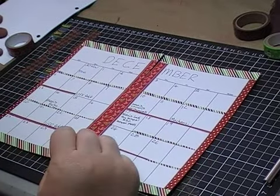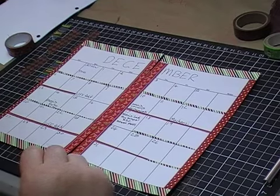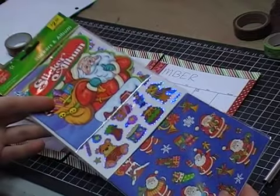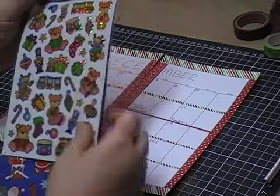That's looking very, very pretty — very, very festive. So now we've got these packs of stickers. I showed these in a previous haul that I picked up from the Reject Shop. They've got a little sticker album which will probably go to my daughter, and then the laser stickers — I don't know whether I'll use those.